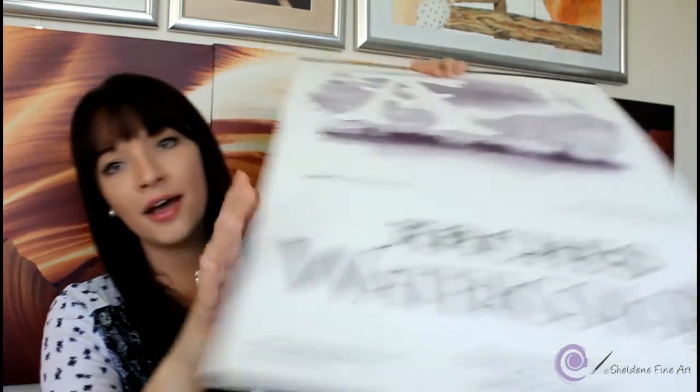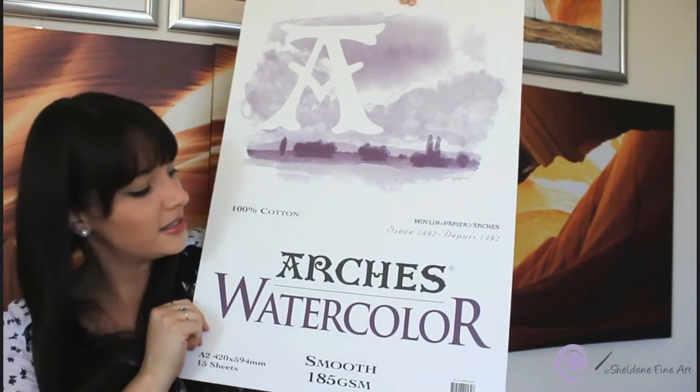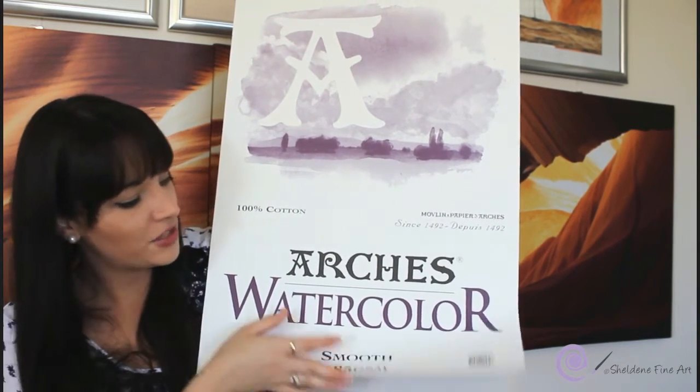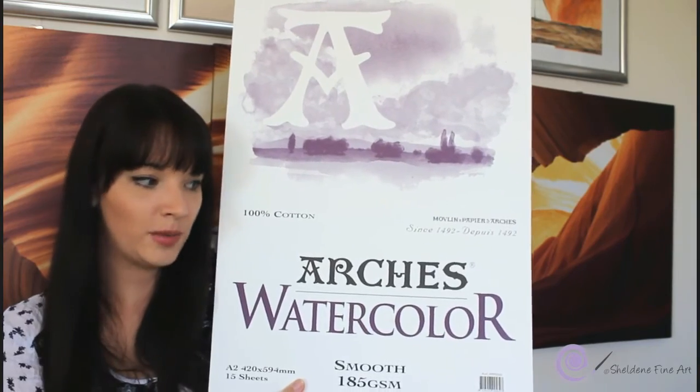For my colored pencil drawings I love this paper — it's the best paper ever. It's Arches watercolor paper, smooth 185 GSM. I've just run out of this one but have another in the cupboard. It has just a tiny bit of tooth, can handle a lot of layers, and because it's watercolor paper it does very well with solvent.